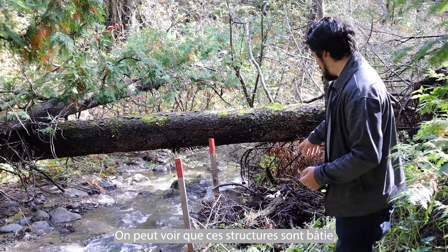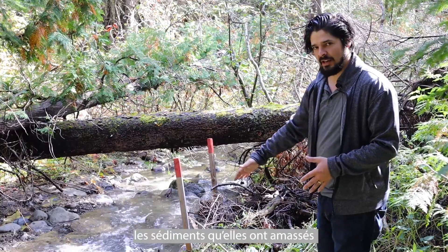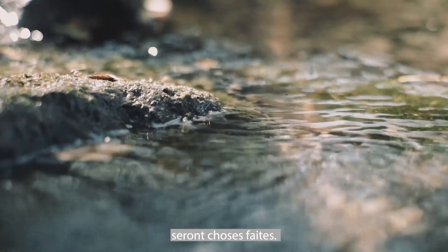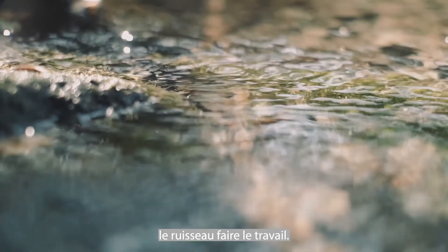You can see that they're designed to fail in a few years, but once they fail, the sediment they've collected and the way they've changed the stream is already done — so they can erode at will. You're just setting up the initial conditions and then letting the stream do the work.